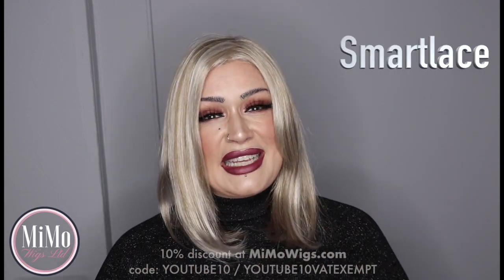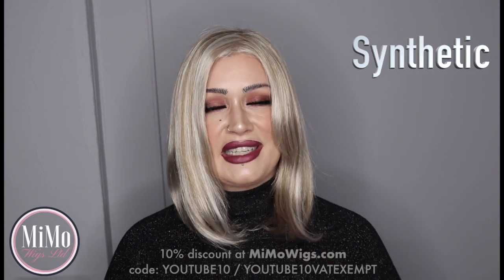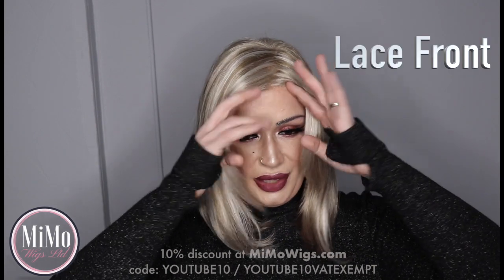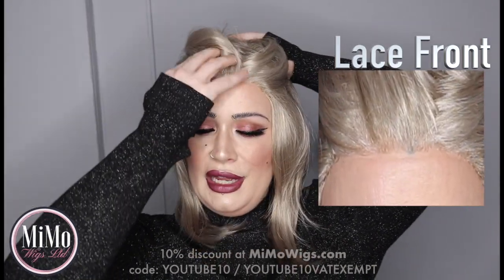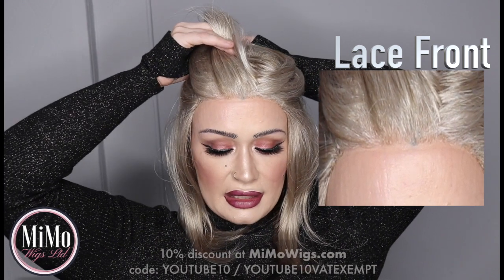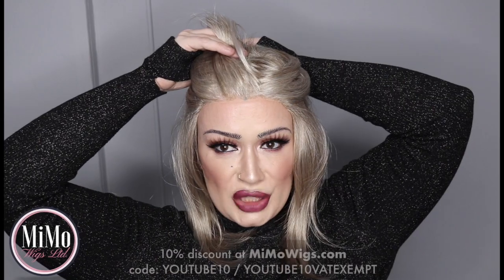I'm just going to show you all the bits and bobs. This is part of the Smart Lace collection from Jon Renau. This is a synthetic wig — it is synthetic mod acrylic. It does have the welded Smart Lace front on it that Jon Renau are so renowned for. It's a very natural looking lace front. I'm wearing shade 101F48D.